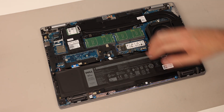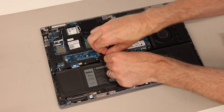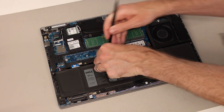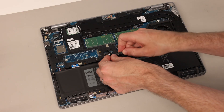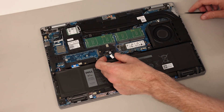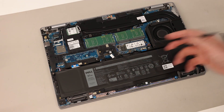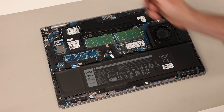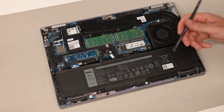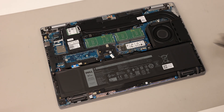Once inside, our first task is to disconnect the battery. There's a cable with a little pull tab, but that doesn't seem very reliable, so instead we'll get the pry tool in underneath and lift it up — the pull tab just lost its adhesive and came apart. The battery here is the 97 watt-hour size. There is an option to have a smaller battery and a hard drive fitted here, however there are two SSD slots in the system, so the recommendation would be to get the bigger battery if you can.